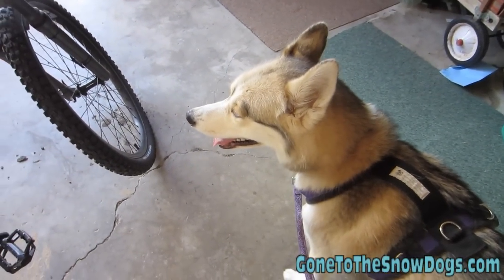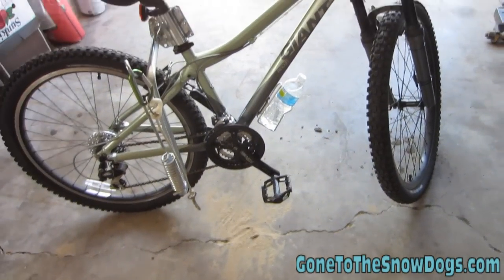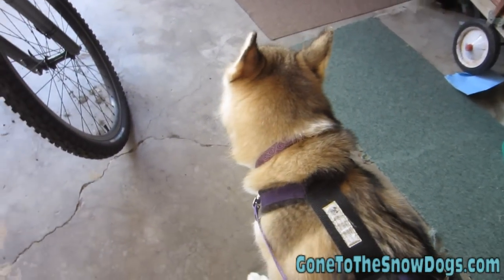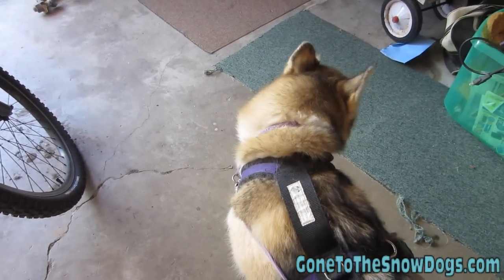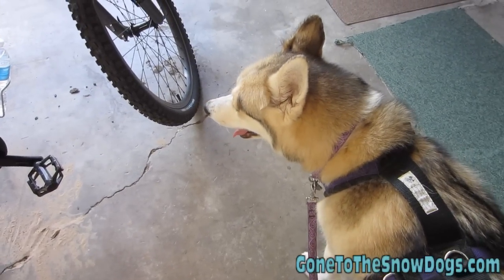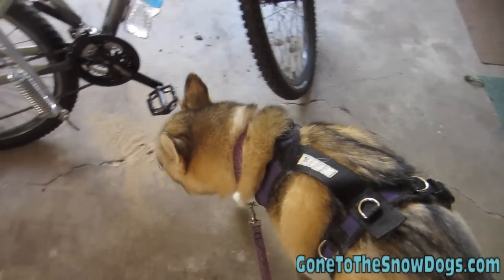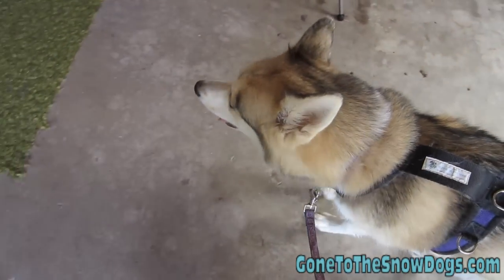I did the same thing with Shiloh too. When I would first hook the dog up to the bike, we would only go for about a block, maybe two, and then we'd come back and she'd get lots of praise and lots of treats. Then a little bit later in the day or the next day, we'd do that again. You really want to start slow. In the beginning, you don't necessarily have to give your dog a whole lot of commands. The first few times you go out, you're more or less getting the dog used to being hooked up to the bike, not afraid of the bike, and getting the dog to learn that this can be a very fun thing.